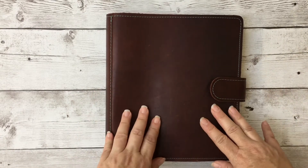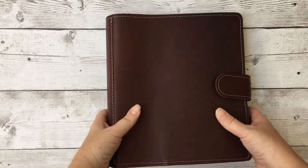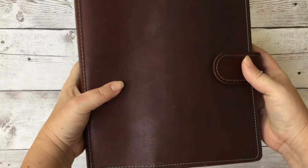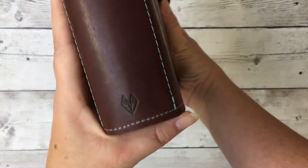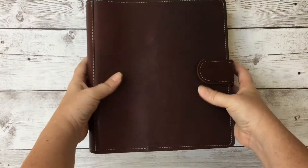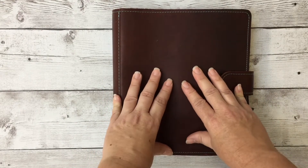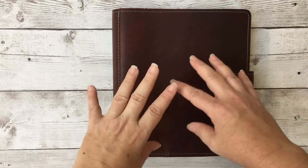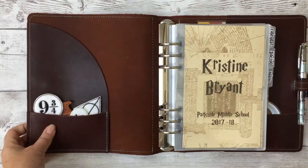Today I want to do a flip through of my school binder for this coming school year. This is a Foxy Fix A5 ring binder made out of the Rowena leather with turquoise stitching. I've got the fancy K monogram on the front and the Fox monogram on the side. I used a lot of printables and items from shops on Etsy and a couple of other shops, and I'll link all of those in the description.